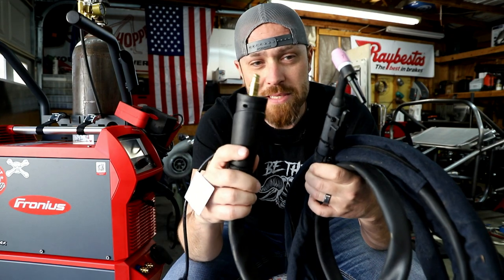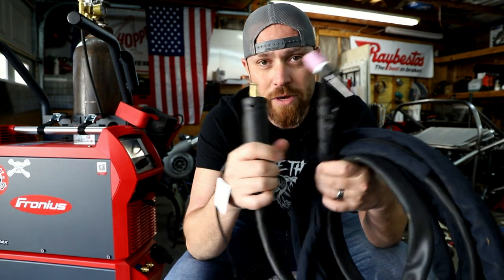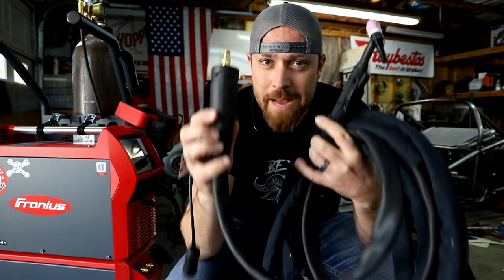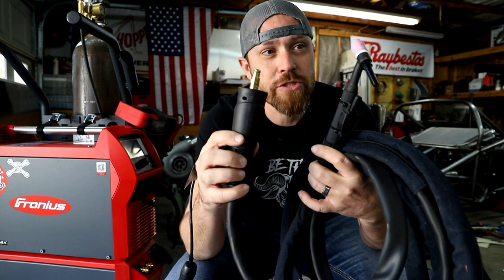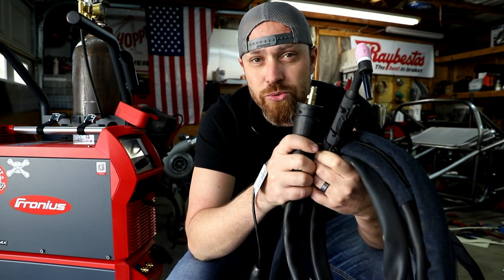The only issue was it's not water-cooled, so I was missing out on the advantages of the water-cooled setup on this Magic Wave. And I didn't really want to try adapting something that would be water-cooled — I didn't know that I wanted to go there.